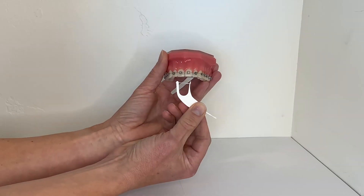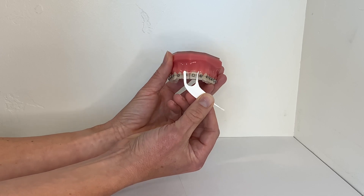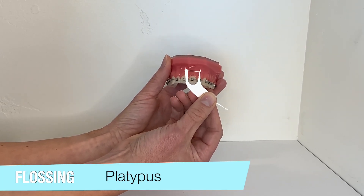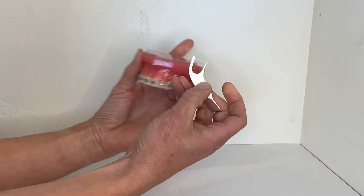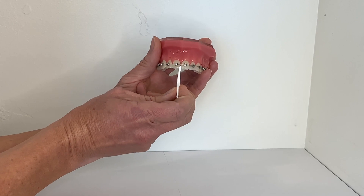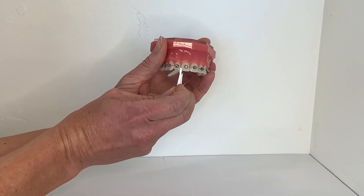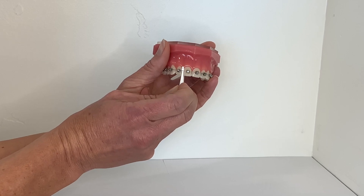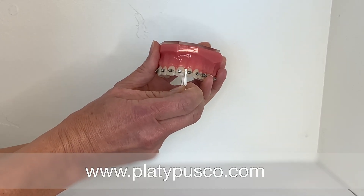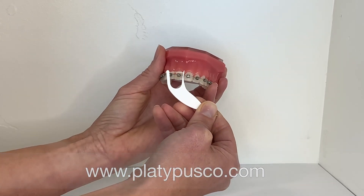You should floss every night to maintain healthy gums and avoid tissue inflammation. This platypus flosser is designed to fit right under the wire of your braces. Notice here that there's a thin side and a thick side. The thin side actually slides between your teeth and the orthodontic wire. They can be reused but it's always best to clean between each use. You can order these great little tools online at www.platypusco.com.